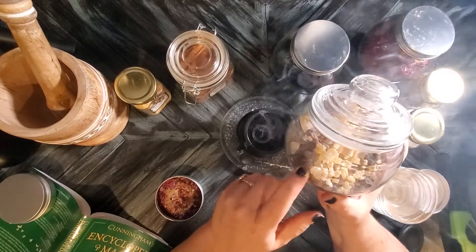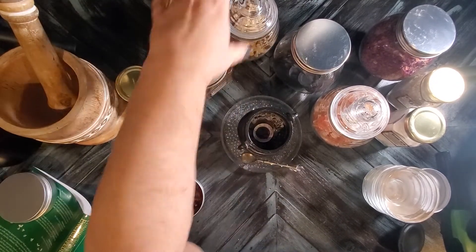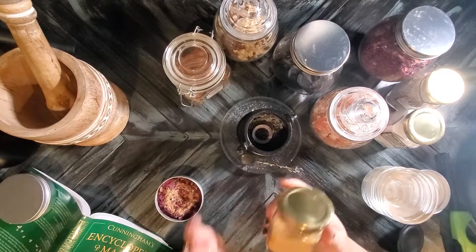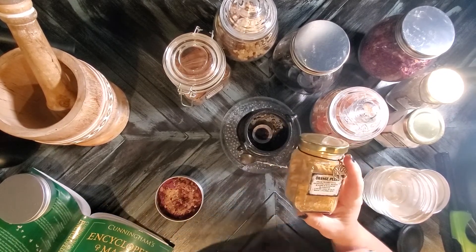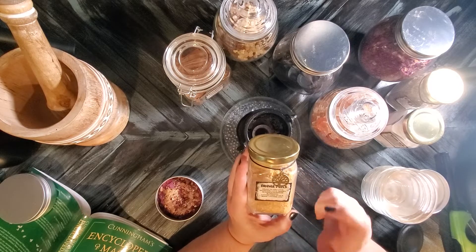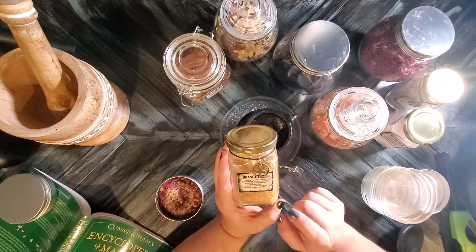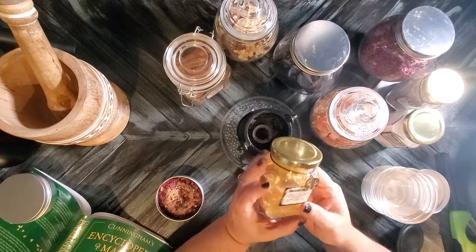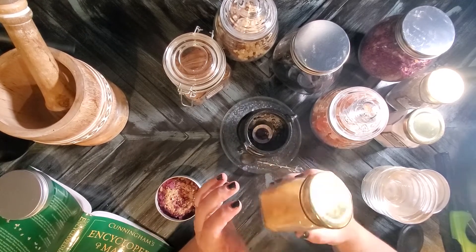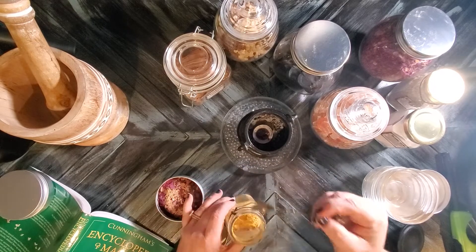Another dollar tree jar for the myrrh and frankincense, and a dollar tree jar for the cinnamon. For my oranges — I eat an orange every day, sometimes a couple — when I'm done I peel it, chop up tiny little pieces, and put it on my prosperity altar until it completely dries out. Then I use the herb grinder to get it into a powder. As soon as you open this up, all you smell is oranges. I'm going to burn just a little bit of orange by itself.